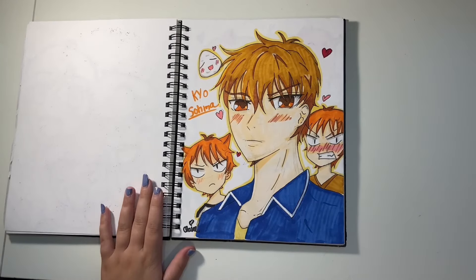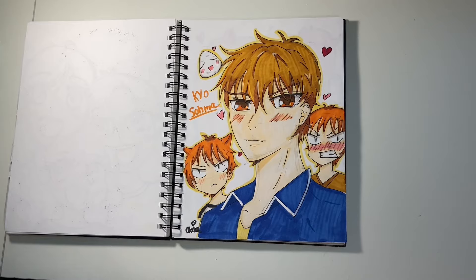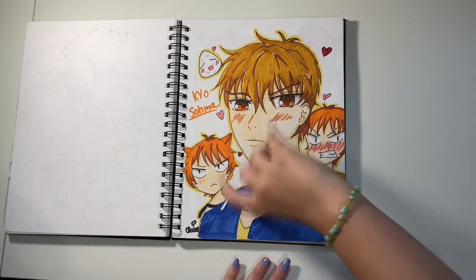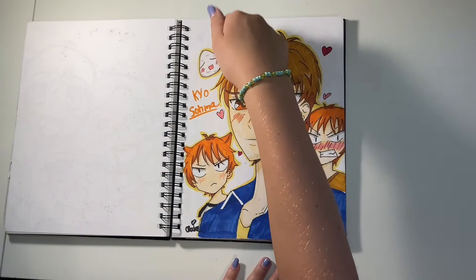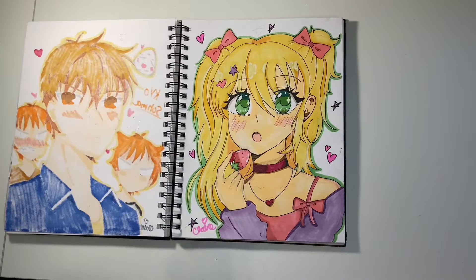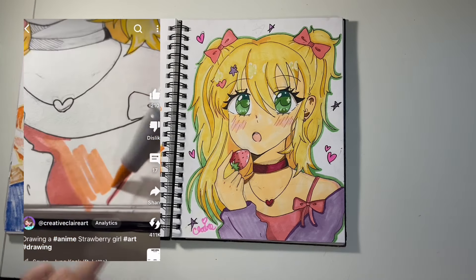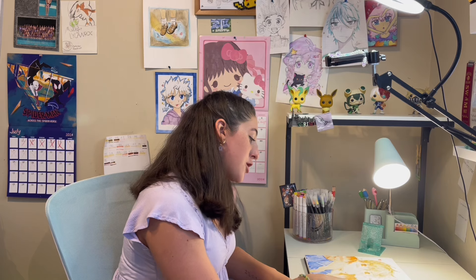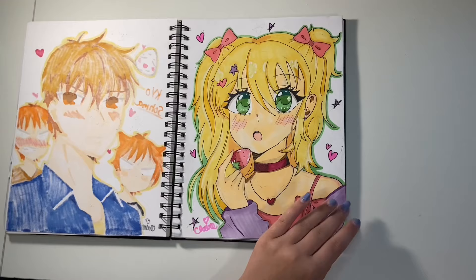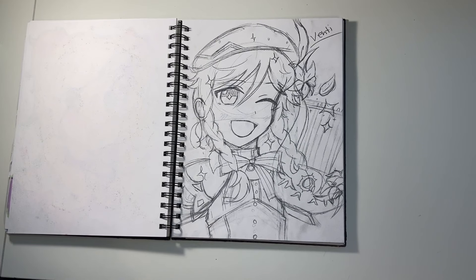I drew Kyo Soma from Fruits Basket, which is one of my favorite animes. I drew him really big and then filled the space with chibi versions of him. There's also a little Tohru rice ball at the top. Then there's the strawberry girl — I really love this drawing, especially the way I did the hand. I did a really good job with the strawberry and her eyes look so good.